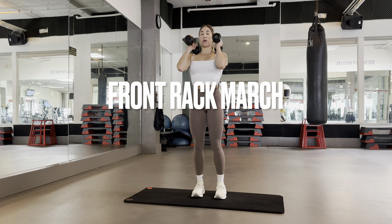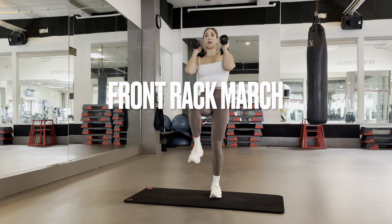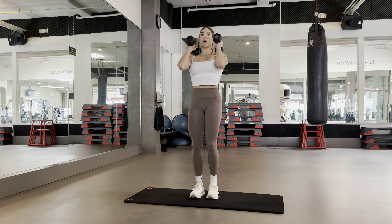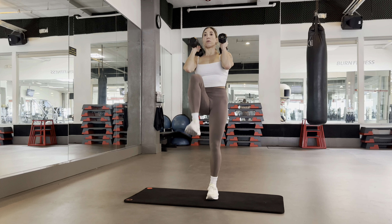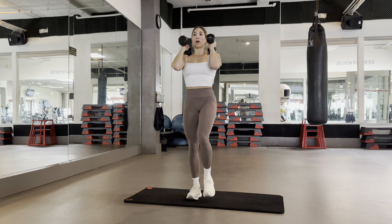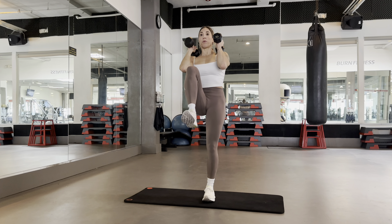Front rack the dumbbells on your shoulders with your elbows tucked in close to your sides, and you're going to march one leg at a time. Bring your knee up above your hip with your feet flexed. Keep your core tight. Try not to sway from side to side, and pretend that you have magnets pulling your ribs together closed.